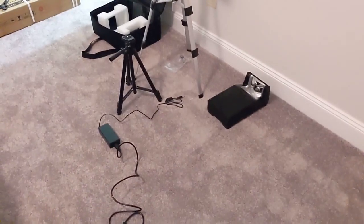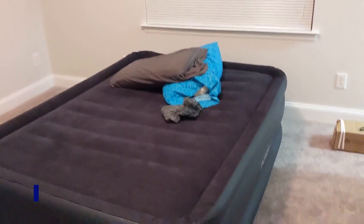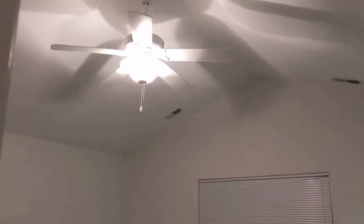We're going to be going old school too. We went to the Redbox, got a couple movies, got a buy one get one. We have no internet here as of now, so we're going to be using a DVD player and hook up that way. We're going to do the setup in the master bedroom here because we have a blow-up mattress — that's the only type of furniture we have in here at the moment.